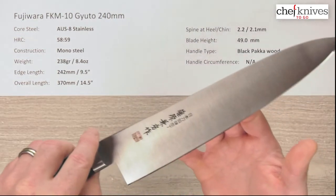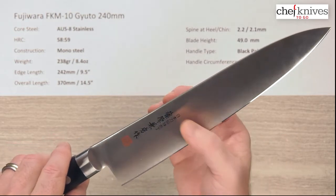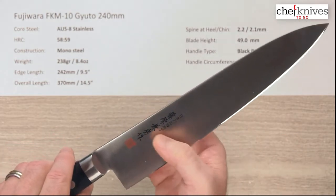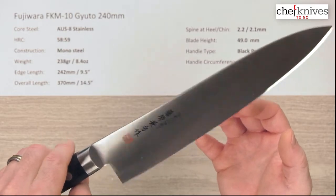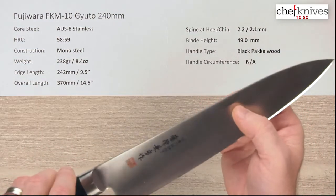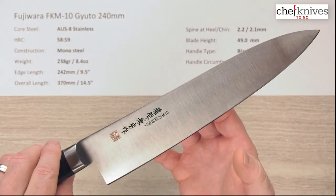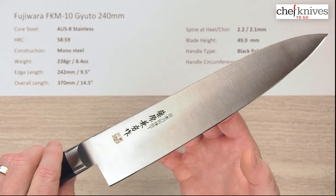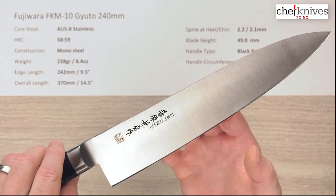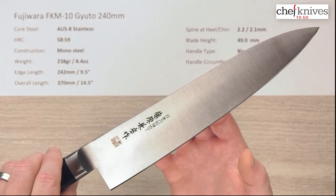They've got a fairly flat grind on these, but there's a little bit of contouring and convexing to them. As for food release or stickiness, I'd say it's average — about on par with what you'd expect from this style of grind and finish. Not fantastic, not horrible either, just average for this style of knife.